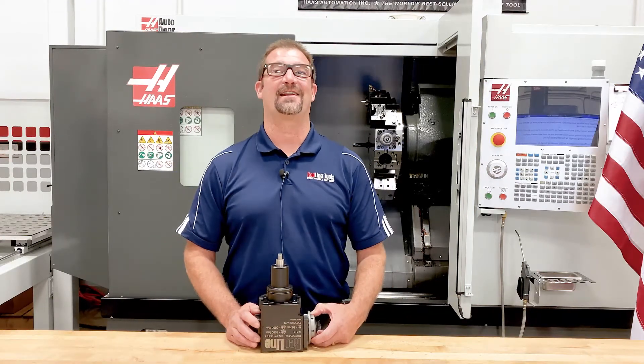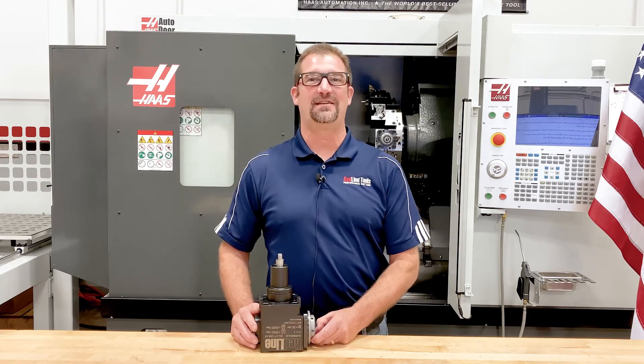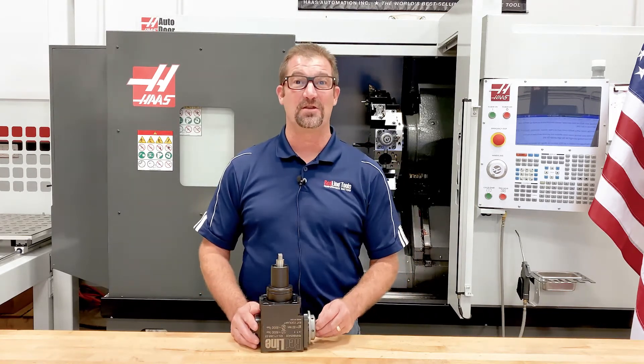Hi, I'm Mike Schottie with Redline Tools, and today I'd like to tell you a little bit about our BMT-65 live tooling that's all made right here in the USA.